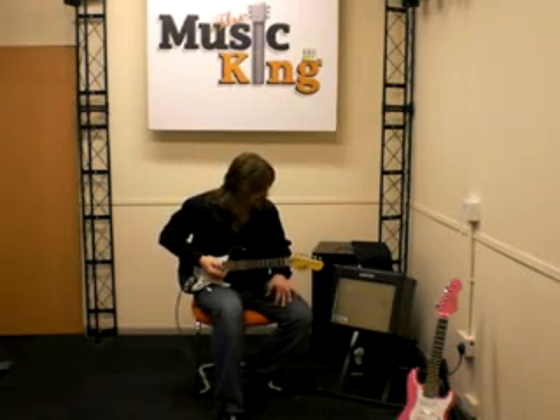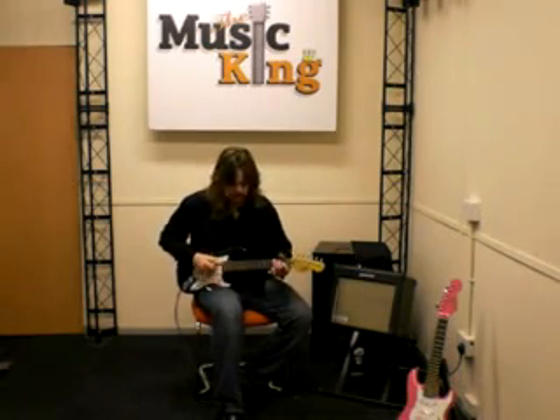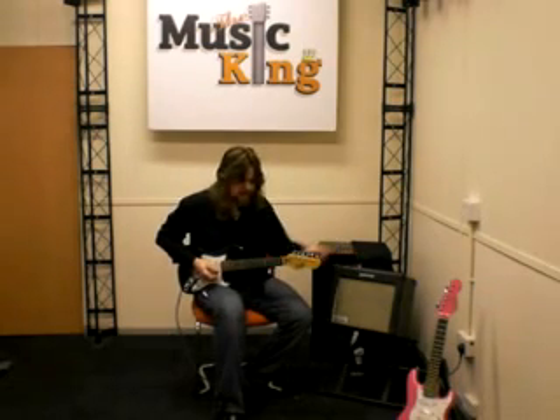The amp that I'm using here is the custom DART 10-watt amplifier, and as you can tell it's got not only a really nice clean sound but also great drive.